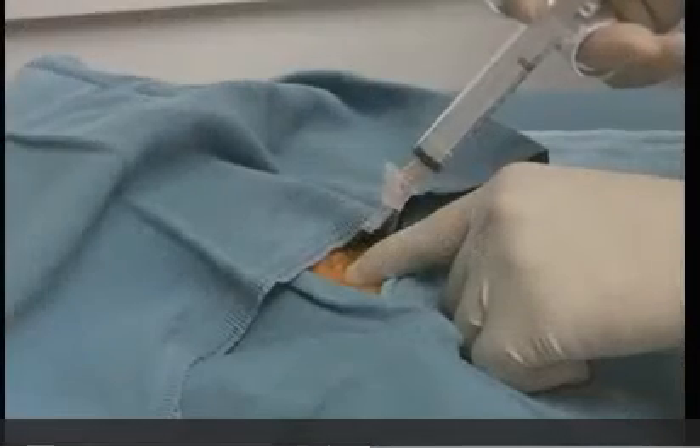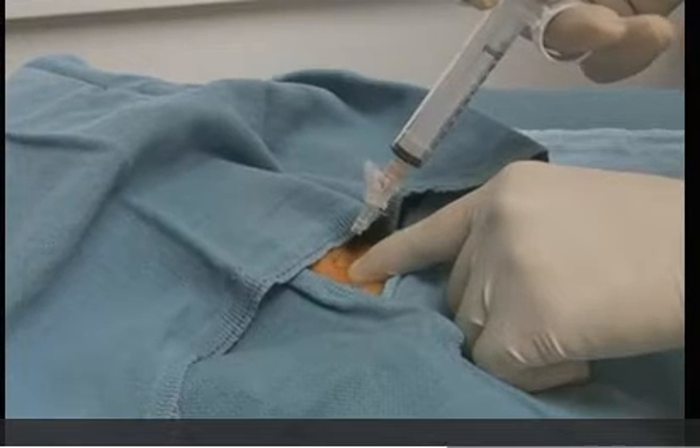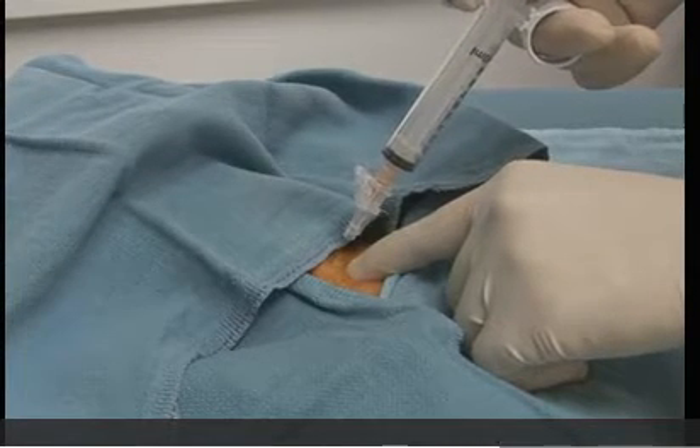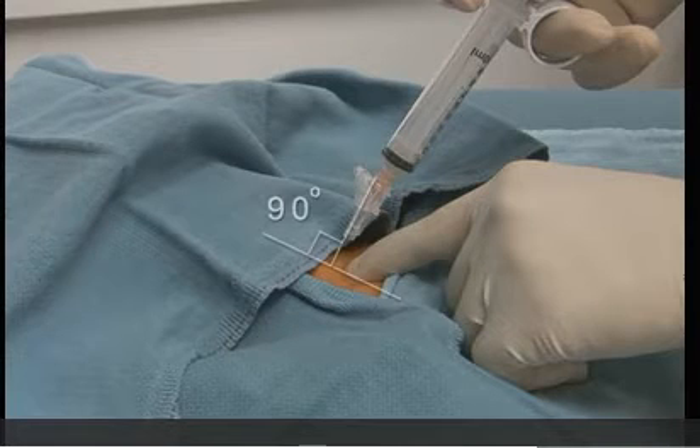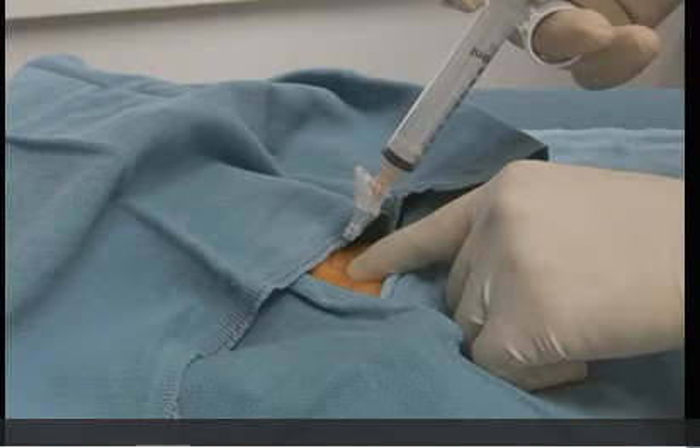A 10cc syringe with a 23 to 25 gauge needle is carefully advanced through the skin just superior to the pubic symphysis. Be sure that the angle of the needle is at 90 degrees with respect to the abdominal wall, or slightly caudal, to direct it towards the bladder. The syringe plunger is retracted on entry to the subcutaneous layer to create negative pressure.